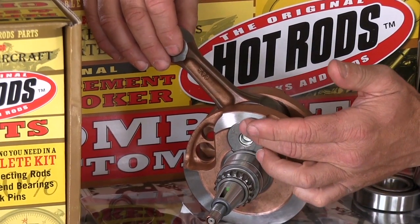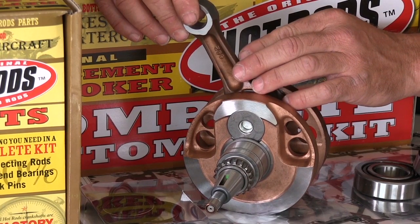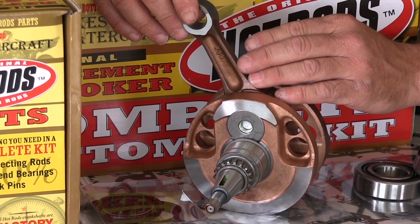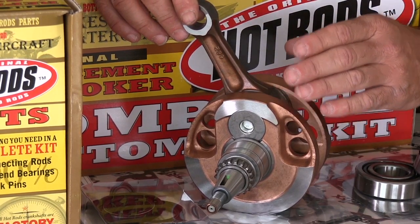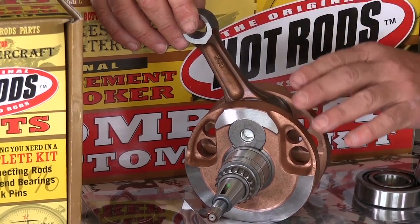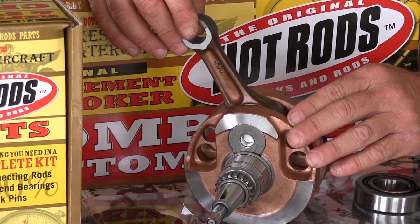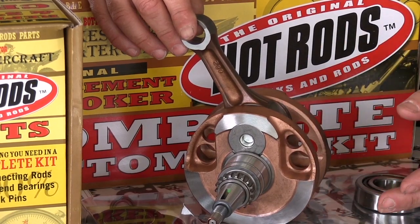With a stroker crankshaft, the lower pin is relocated to add cc's to the stroke of the crank. A shorter rod is used to allow the stock piston to still be utilized without having to use any spacer plates, special gaskets, or anything visible externally. So you pick up some extra cc's, and it tends to add more mid to top end type power in most applications.